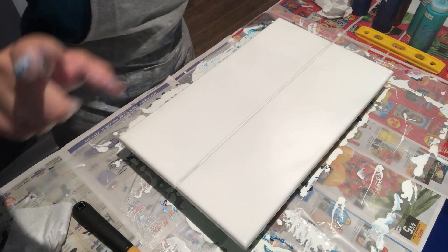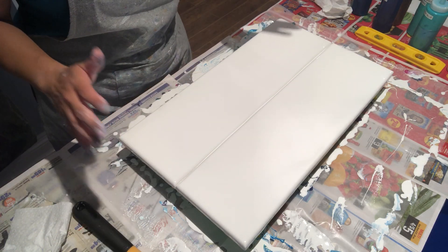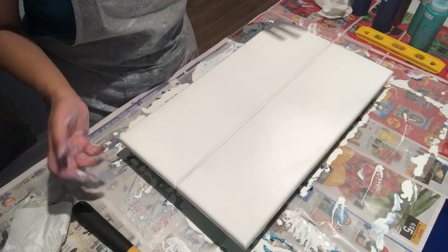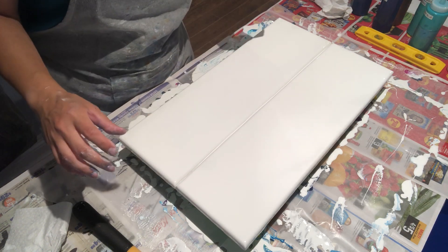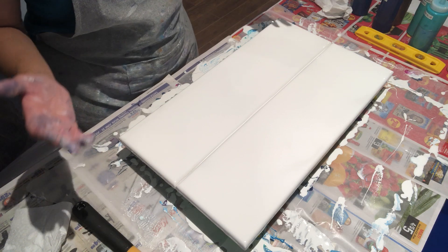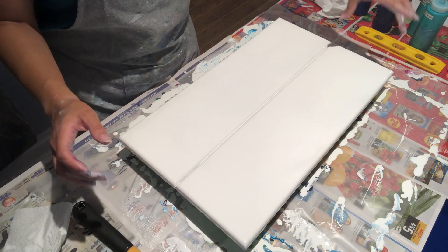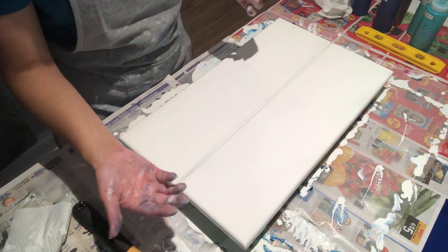If you saw my triptych video — I'll put a link up there — a lovely viewer suggested: instead of doing a triptych vertically, can you do it horizontally? So here I am. I'm going to do a Dutch pour diptych but horizontally and see what happens.